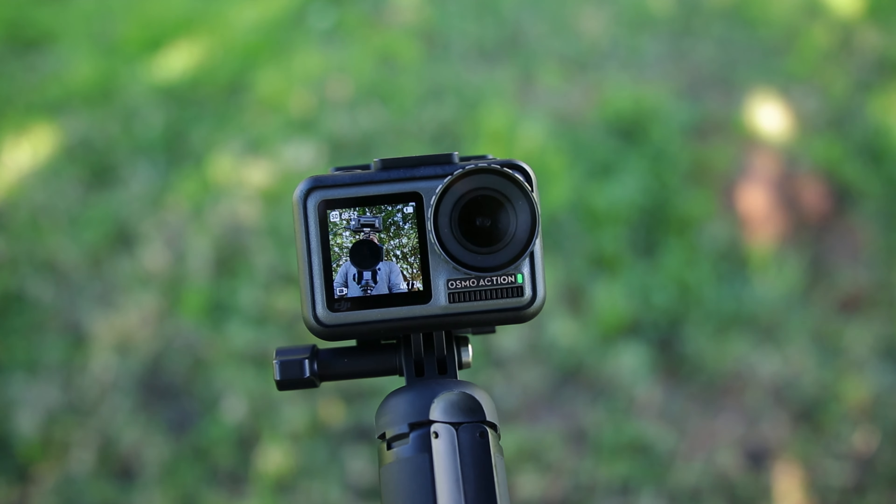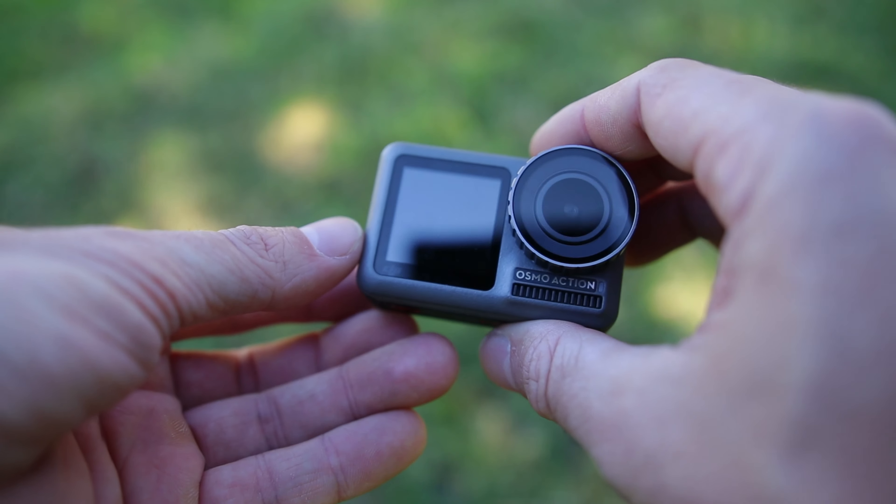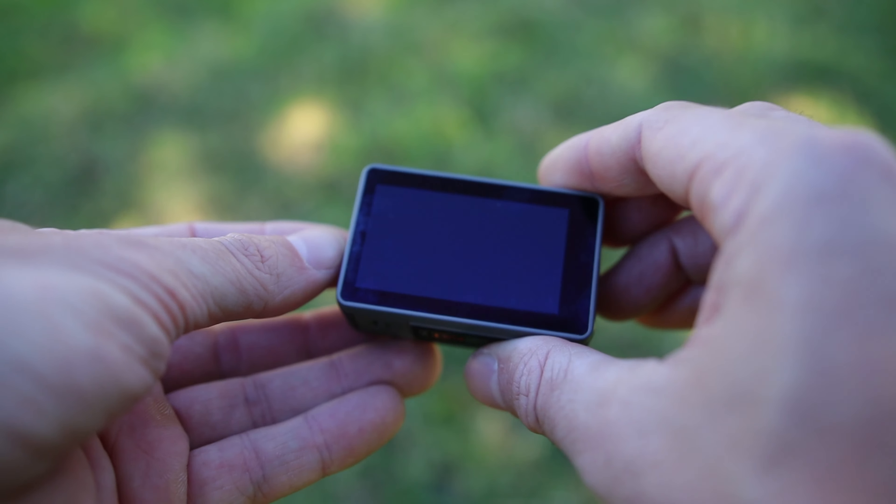I got the DJI Osmo Action for a few hours, let's test it out. This is not going to be a review — just my first impressions of using this camera. I've never had a DJI product before, so I just want to see how good it is compared to my GoPro Hero 7 Black and whether I should switch to this camera or not.